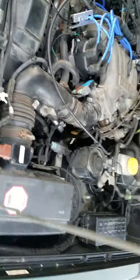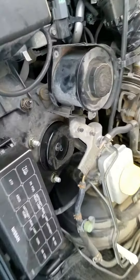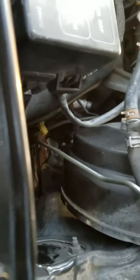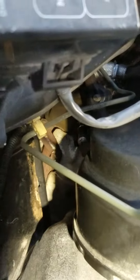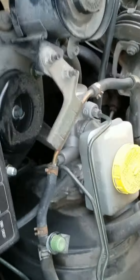I was throwing a code for bank 2 sensor 1 on the O2 sensor, and that's the one down here. Right there in the center of the screen — see that silver piece? That's bank 2 sensor 1, the one in the manifold on the driver's side. I replaced that.